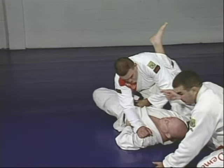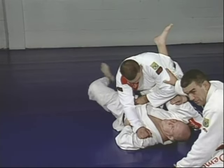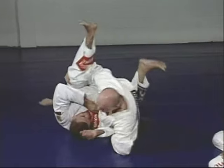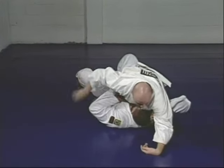Junior brings that leg up, pointing the heel down by my brother's shoulder. The other leg leaves the waist — swing that leg and pull the arm, throwing my brother to the mount position.